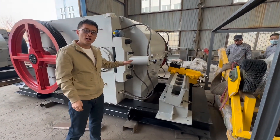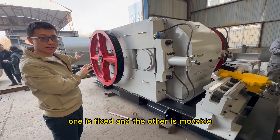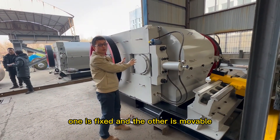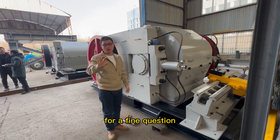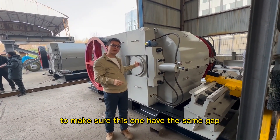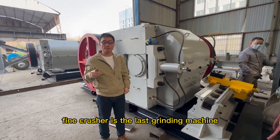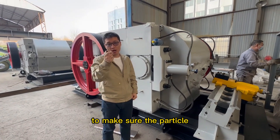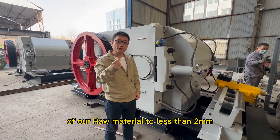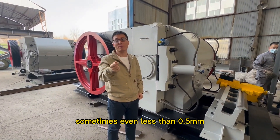For a roller crusher we have two rollers — one is fixed and one is movable. For a fine roller crusher, we cannot use a spring to maintain the same gap. The fine roller crusher is the last grading machine to make sure the particles of our raw material are less than 2 mm, sometimes even less than 0.5 mm.